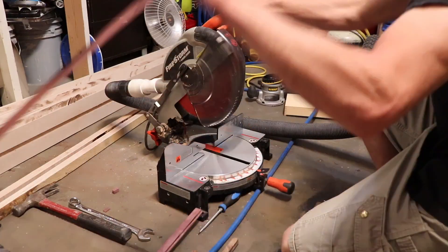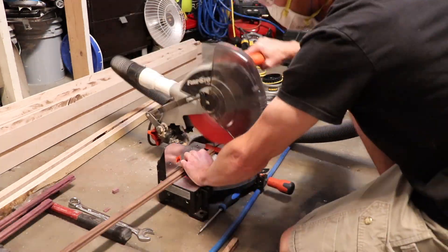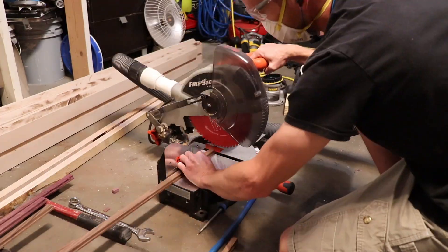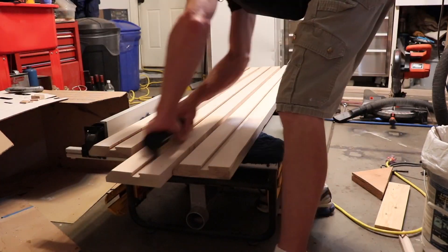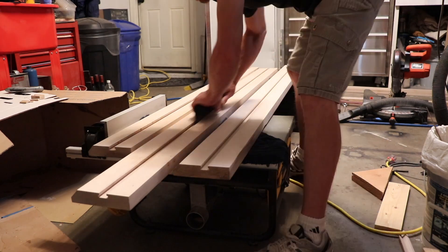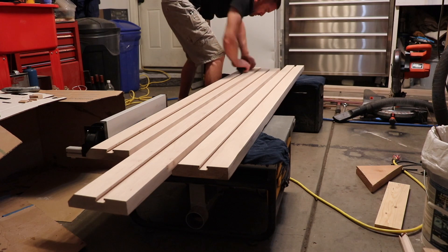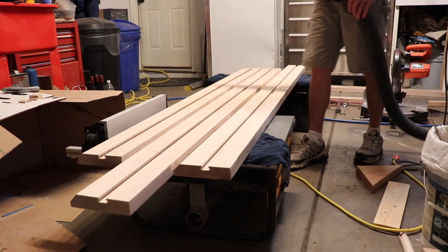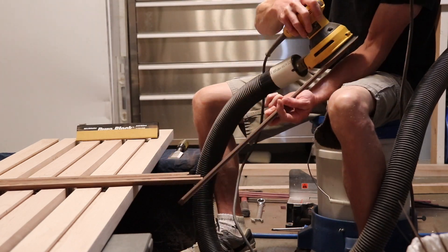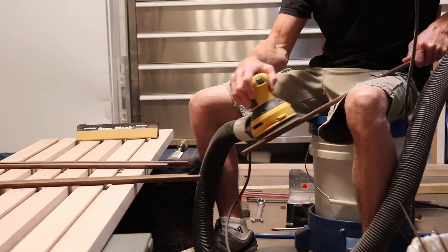Then I square up all the ends of the inlays on my miter saw. I'm sanding the inside of the channels with 220 grit sandpaper to make them nice and smooth before I install the inlays. Then I sand all the inlays to make them nice and smooth so they slide into the T-slots on the frame rails.